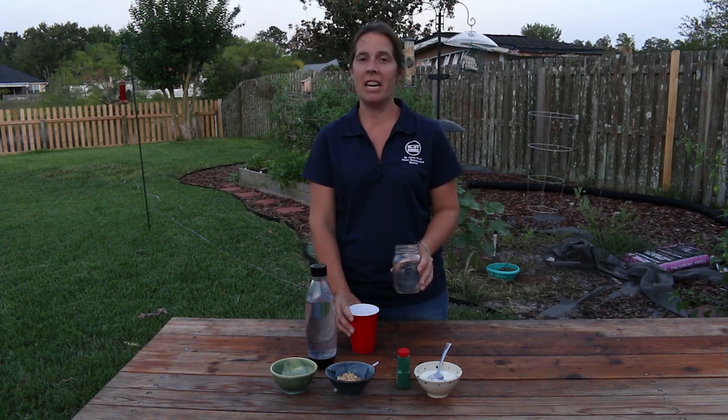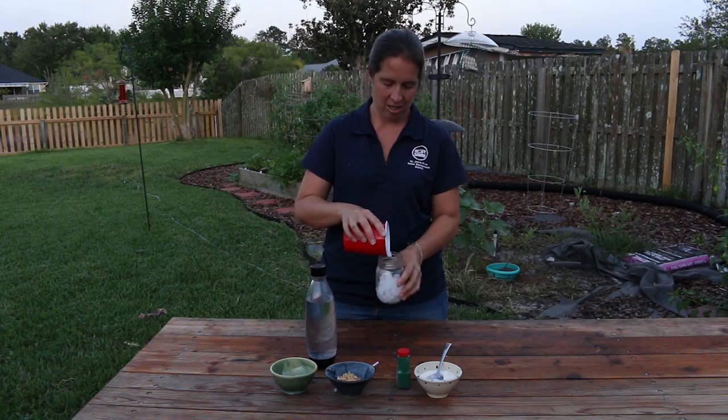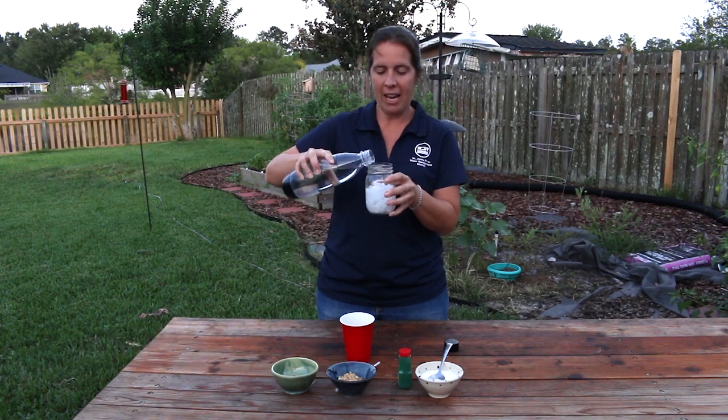To make our aquifer, we're going to fill our clear container about halfway with our crushed ice. Next, we'll take our clear soda and pour it in right to the bottom of that ice.